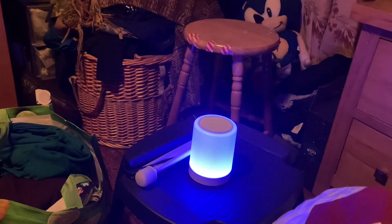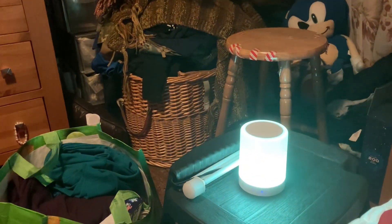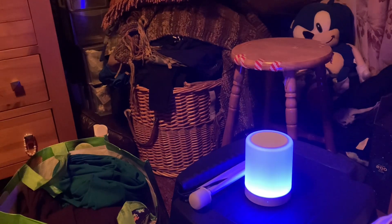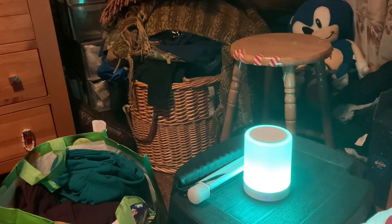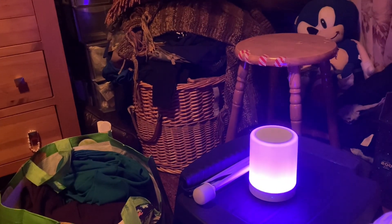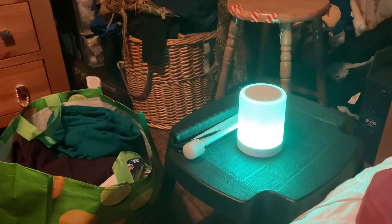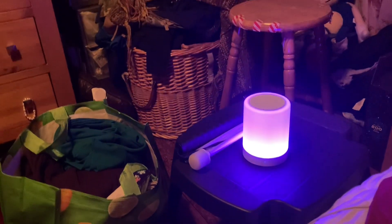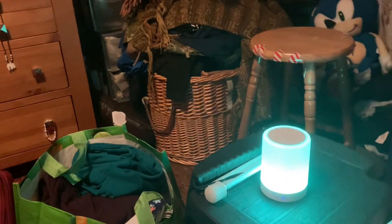Anyway, there you go folks. I hope you've enjoyed this short demonstration of this Goodmans Bluetooth Moonlight speaker. You can connect a line-in cable to it so that you can hook up another device without Bluetooth, and as I've already said, you can use a TF card. I won't bother demonstrating those at the moment as they're self-explanatory, but I just wanted to give you an idea of the sound. Hope you all have a good evening, enjoy your day, and I'll talk soon. Bye-bye.